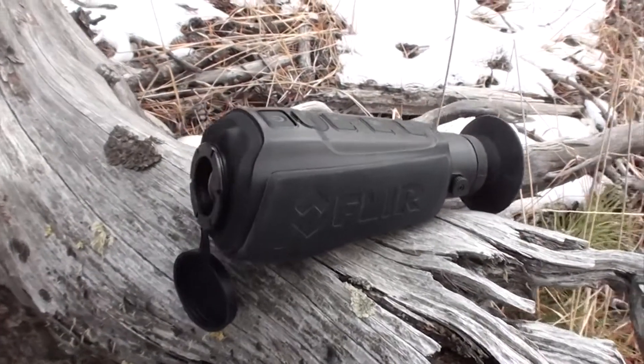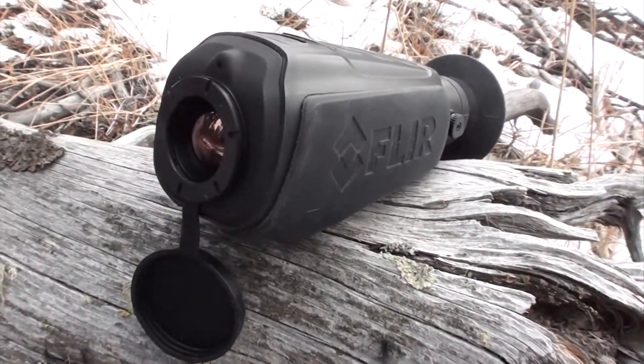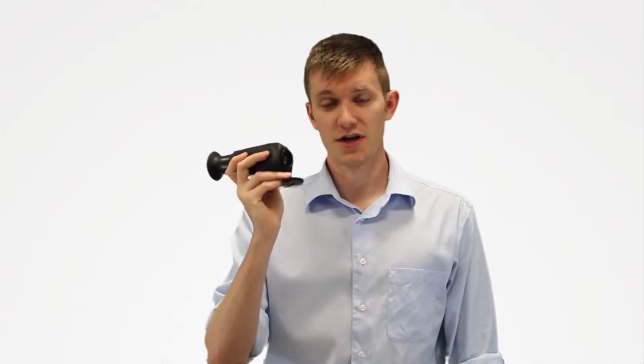I'm Edward with Shop FLIR and this is the LS64. This is the best long-range compact solution for any thermal binocular on the market right now. It uses a 640 by 512 pixel detector and a 30 millimeter lens on the front. The maximum range to a man-sized target is a thousand yards.